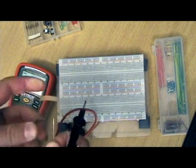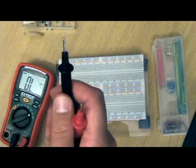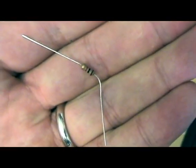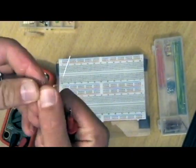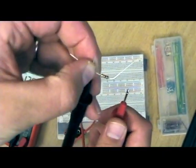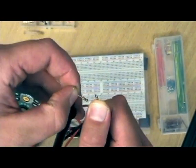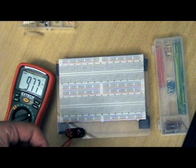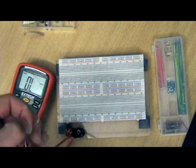Let's go back to these resistors here. We're going to pull one out and double check. Hold it and pinch it like that. We take a look at the multimeter — the multimeter is reading 0.97 to 0.98 kΩ. This is a 10kΩ resistor.